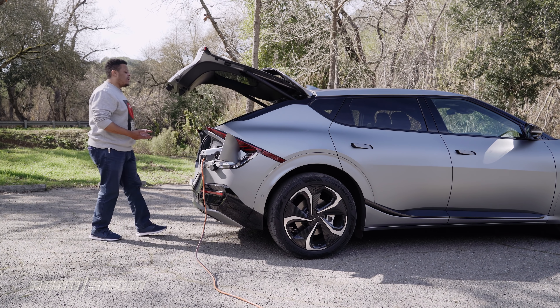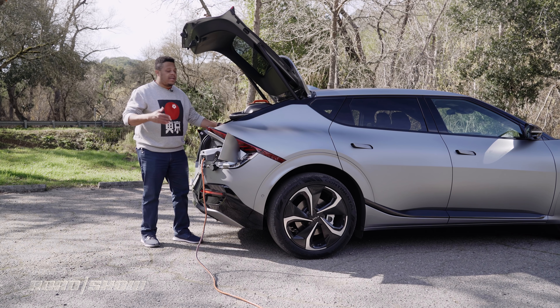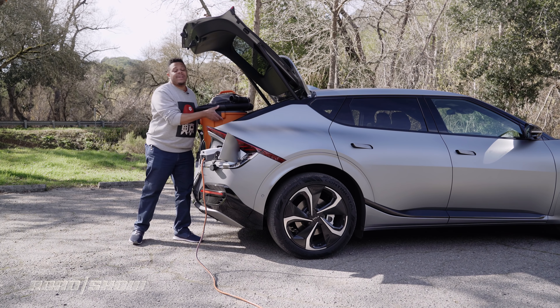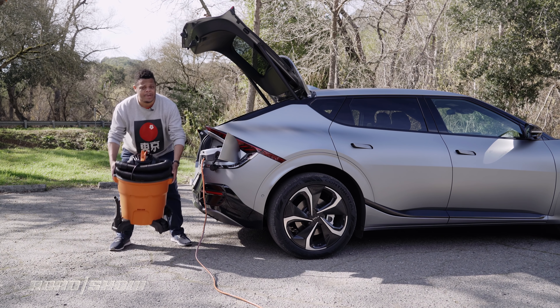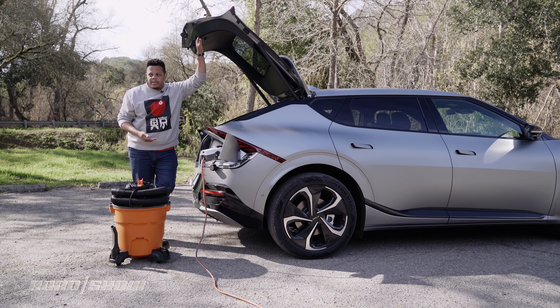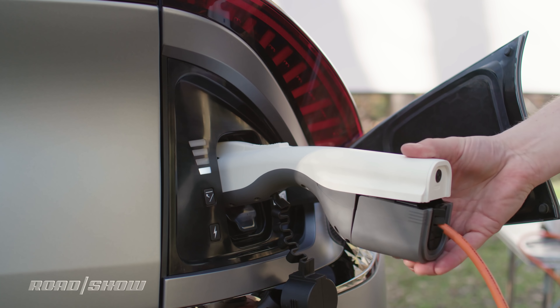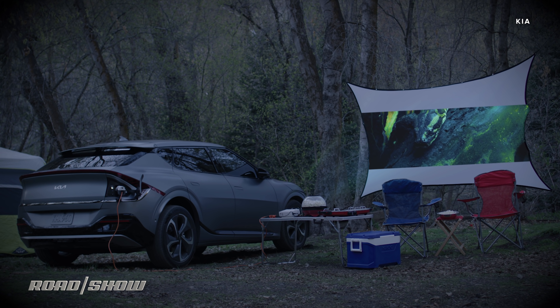Now, 3.6 kilowatts is more than enough power for a whole tailgating party — including loudspeakers, a big-screen TV or a projector, maybe even a popcorn maker and a mini fridge. If you're camping, you can use it to charge electric bicycles, run camp lights, charge your gadgets overnight, or even run small power tools like a circular saw if you get the urge to build a tree house in the middle of the woods.